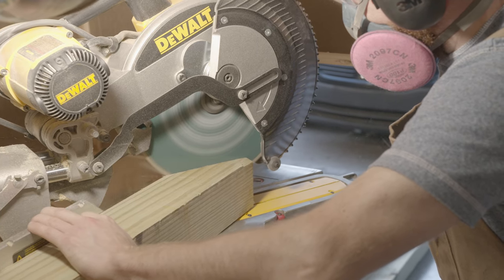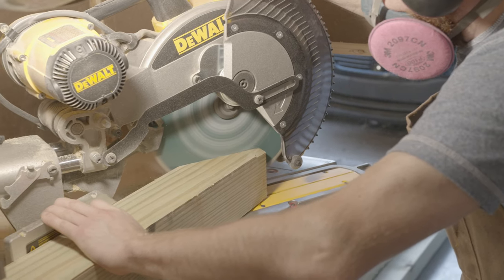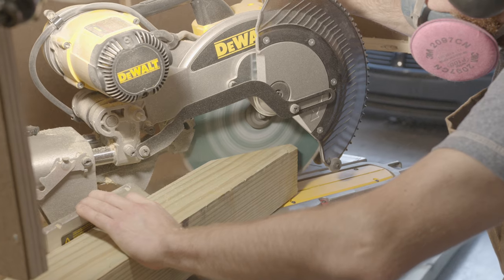One important thing to note about the design here is that I'm not cutting a 60 degree angle to a point. Rather, I'm leaving about a half inch at the top and that's important for the next steps of the project.